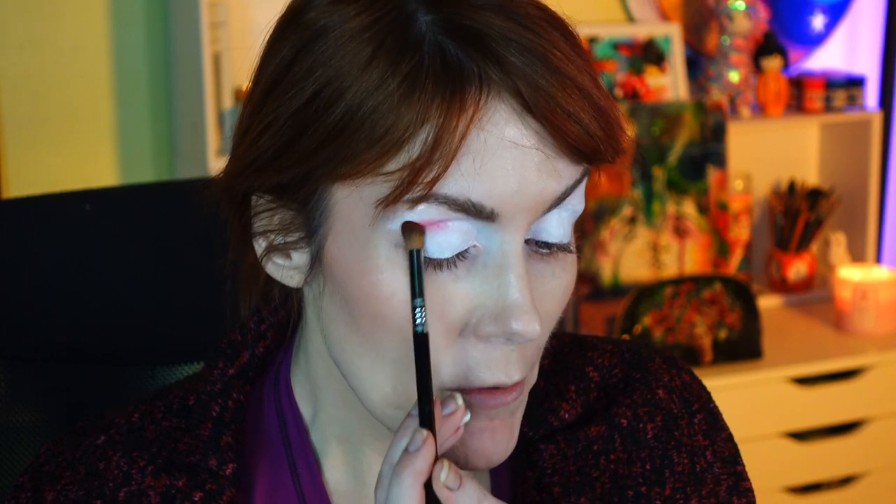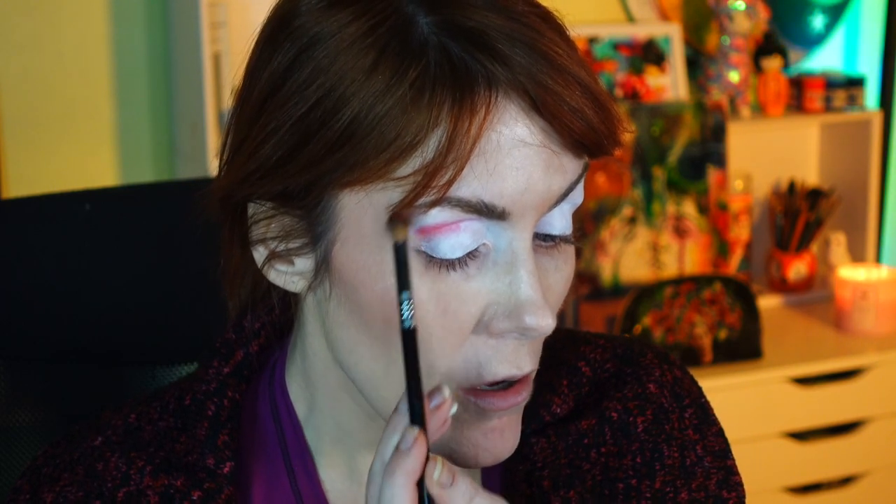This is look three. I'm taking a Sigma E44 firm blending brush and going into that red shade. I have the Danessa Myricks Color Fix Matte in Lift on my lids — it's white. I'm putting that red in the crease, going in lightly because I have a tendency to over-blend if I'm not careful. It can get all the way up the brow bone, which isn't aesthetically pleasing to me, and then I end up wiping off my makeup — we don't want that.